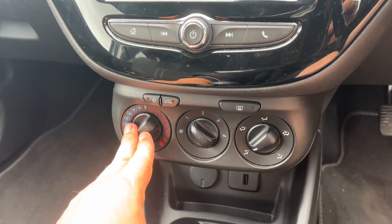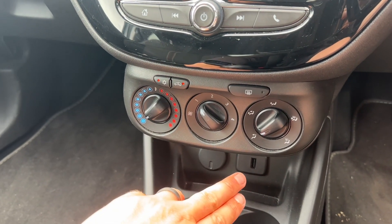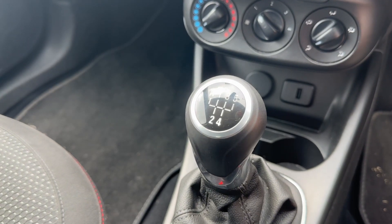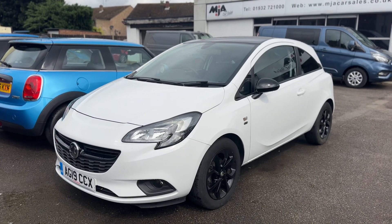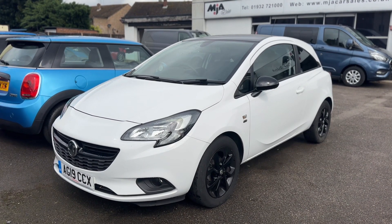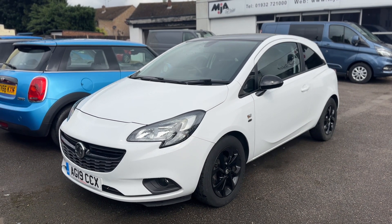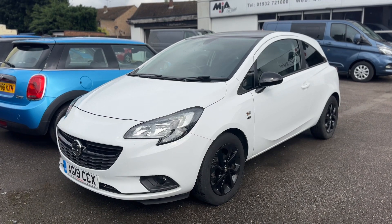Over here we have a 12-volt charging socket, USB input, and a five-speed manual gearbox. Thank you for taking the time to watch this video. If you'd like to come and see this used car for yourself and have a test drive, please feel free to call either of our MJA sites — we'd love to hear from you soon.